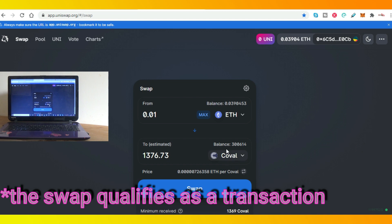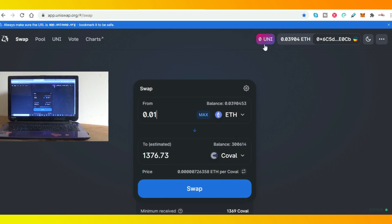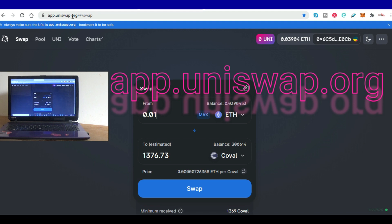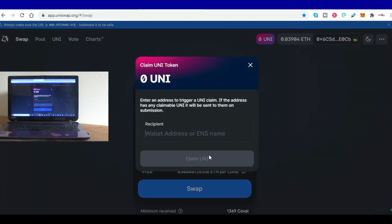Now I tend to use HoloToken and Coval for these swaps because they're the most lucrative on your investment. When the airdrop has been announced, you will have to claim your UNI. So again you go to app.uniswap.org, click on the three buttons down here, and you can claim UNI. You click on 'Claim UNI' and you will see your UNI balance there.